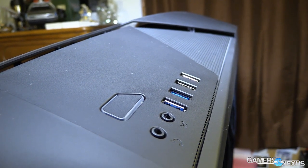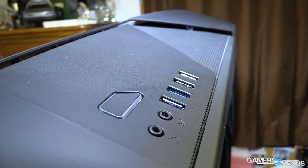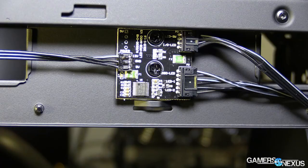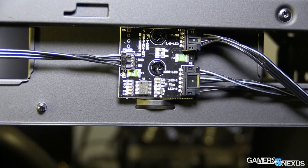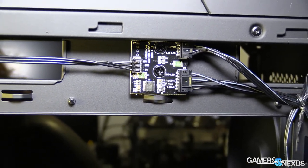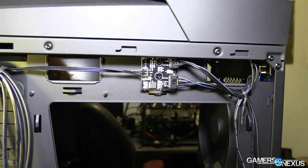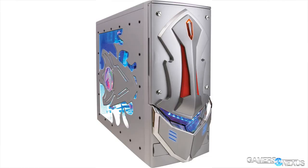The main selling point of NZXT's new Noctis 450 is entirely that it uses the H440 frame with a new look. In an interview with NZXT's former case designer Chun Tai, who worked on this case, we learned that the Noctis 450 was an attempt to move away from the negative connotation associated with the so-called gamer chassis. That would include things like NZXT's old Guardian, which is, compared to this, quite hideous, if we're all being honest.